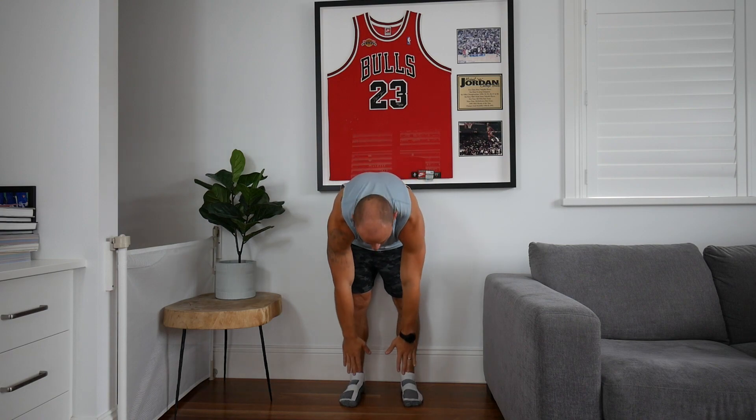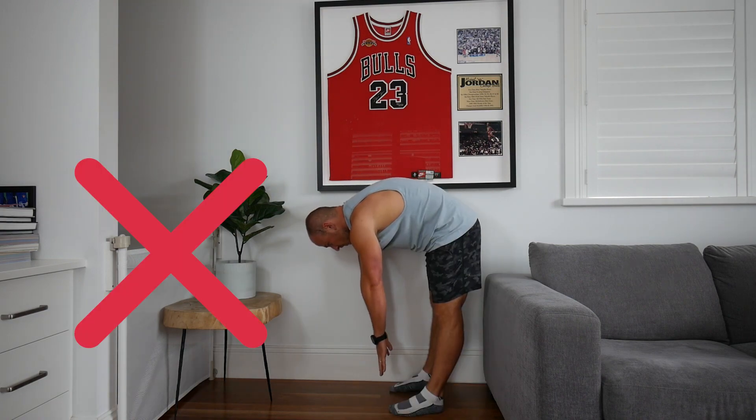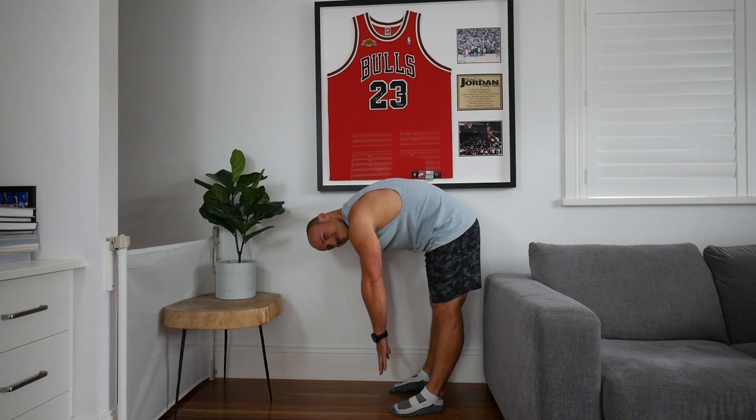You can do an at-home flexibility test really easily. Feet underneath the hips, hands up to the sky, big breath in, legs straight, and we're exhaling and trying to touch our toes. If you're struggling to get your toes, you probably need work immediately on your hamstring flexibility.